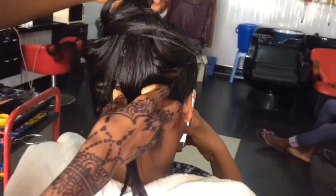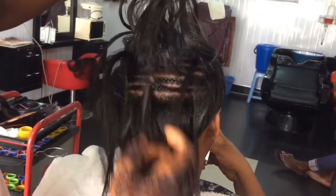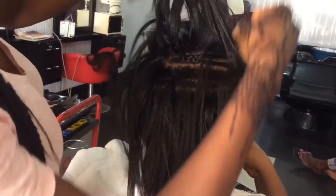Done with the cornrow braids — look at that. Now let's get started with the sewing.